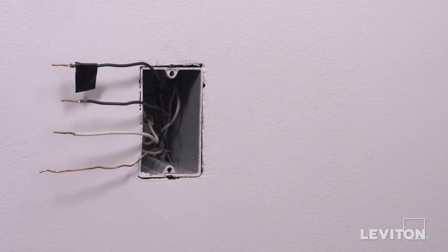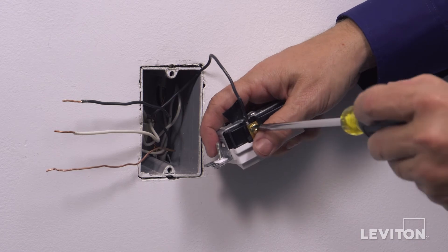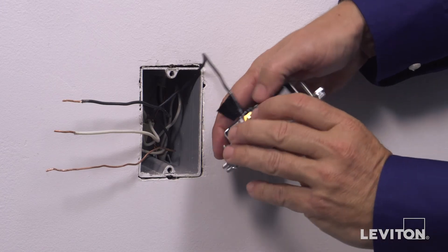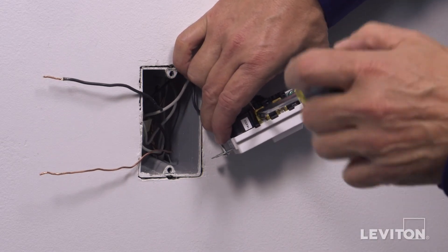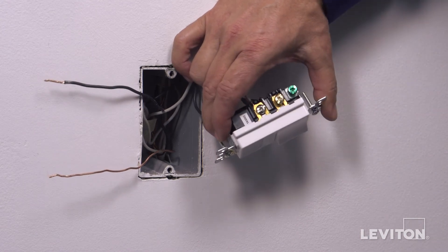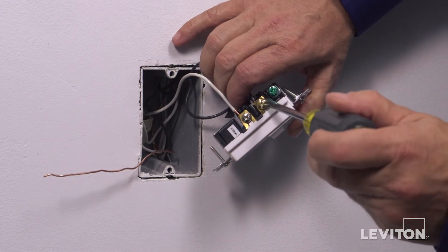This device may also be backwired. To backwire, insert the black hot wire under the brass terminal clamp labeled hot. Tighten firmly. Next, insert the white neutral wire under the silver terminal clamp labeled white. Tighten firmly. Next, insert the black load wire under the brass terminal screw labeled A1. Tighten firmly.